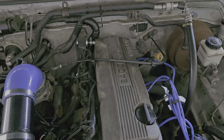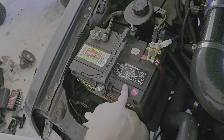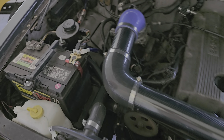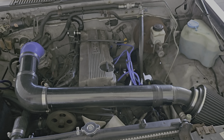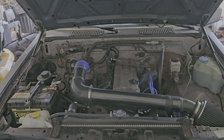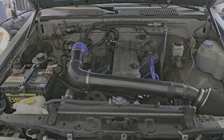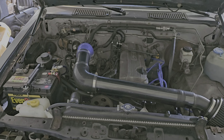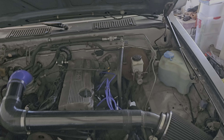I still gotta clean up this engine bay — it's pretty nasty. When I do my battery relocation to the back, I'll have more space and I'm gonna do the whole bay. Also, this whole truck — I swapped frames on it. The original was completely rotted, so I swapped over to a '93 frame my buddy had on the side. It's cherry — so now it's a '93/'95 hybrid.